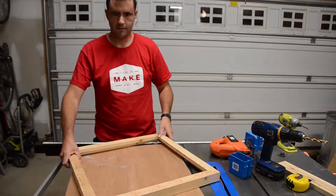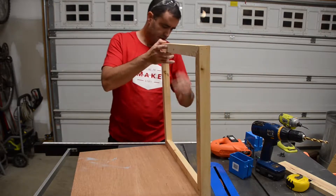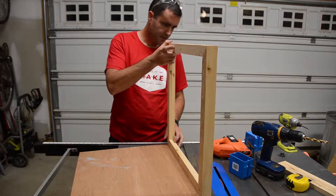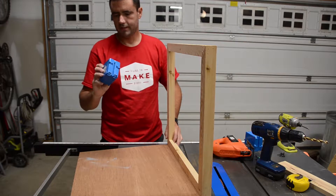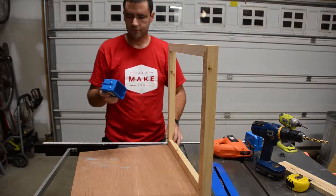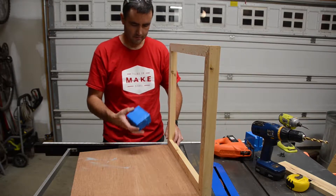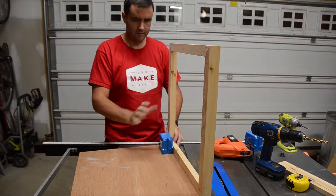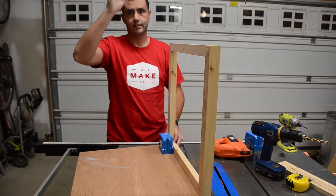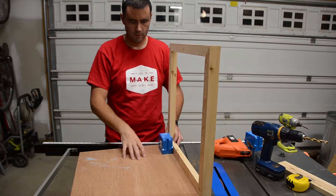My camera just shut off on me, so I'm going to recap real quick. This is the bottom panel. This is one of the side frames, and this will be one of the electrical boxes. This will house a normal wall switch and will serve as a cutoff to power for the entire internal system. This will be facing down because this whole unit will be suspended from the ceiling, so having it on the underside will be most accessible.